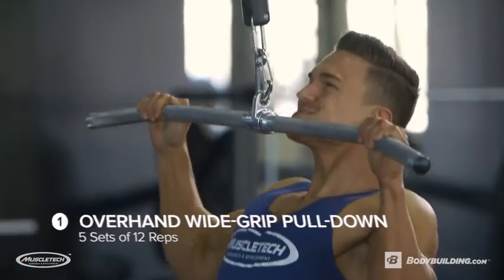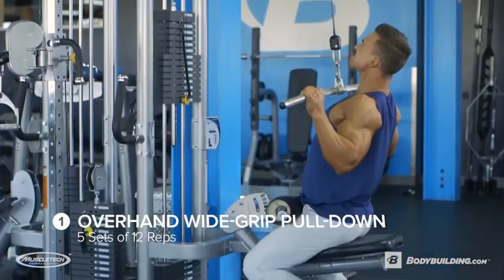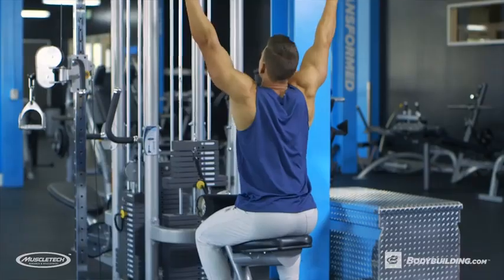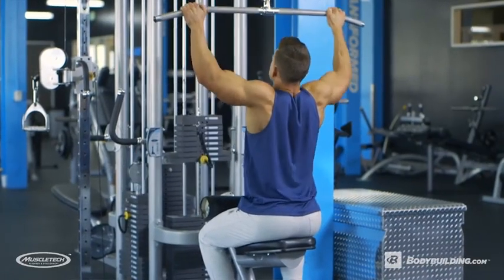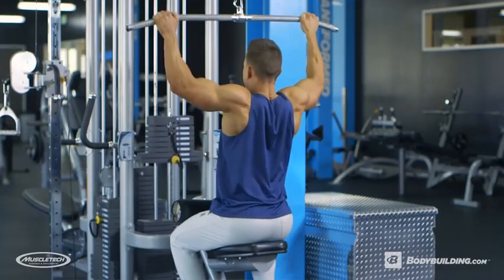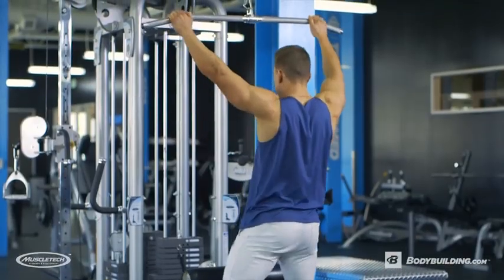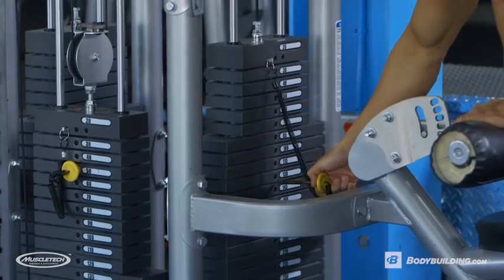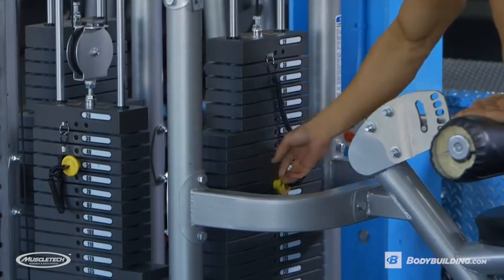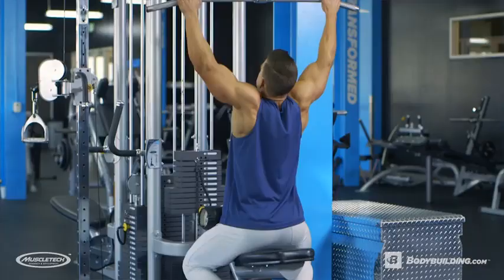For the very first exercise, we're gonna be going with a wide grip lat pull-down. We're gonna be doing five sets of 12 reps, but on the last set, we're gonna be doing a double drop set. During this exercise, you really want to focus on squeezing your back muscles, get those elbows down as far down as possible, pausing for just a second and then go straight back up. Warm up until you hit the weight where you'll be hitting failure around 12 reps — this is really just to fatigue that back muscle.